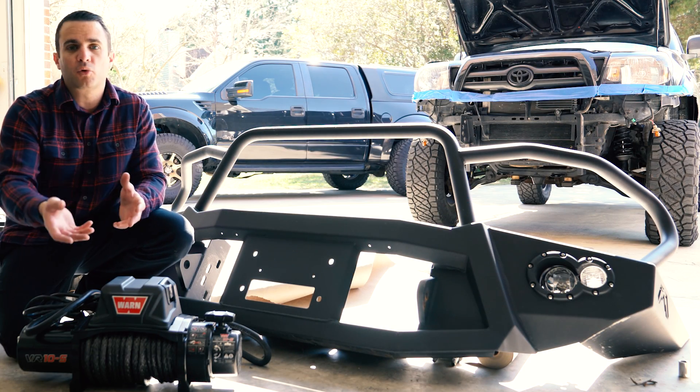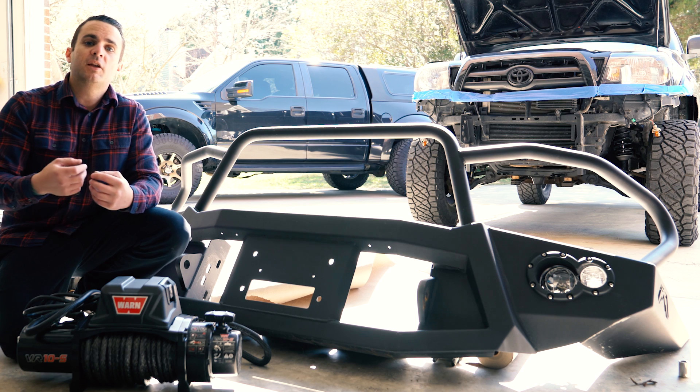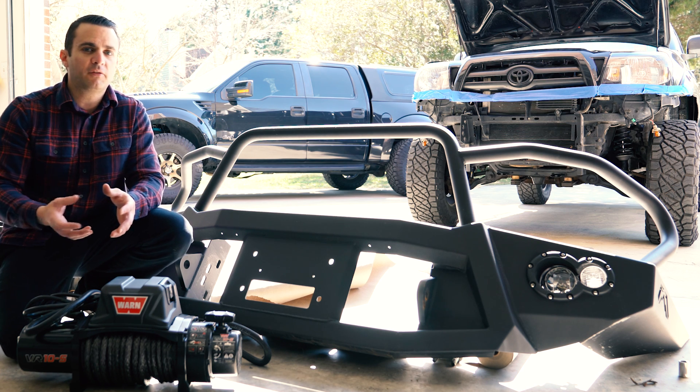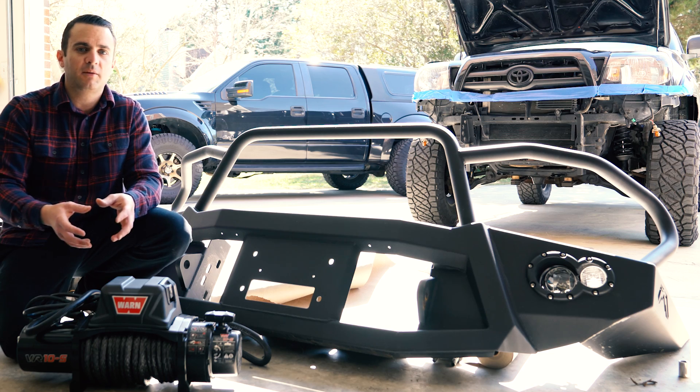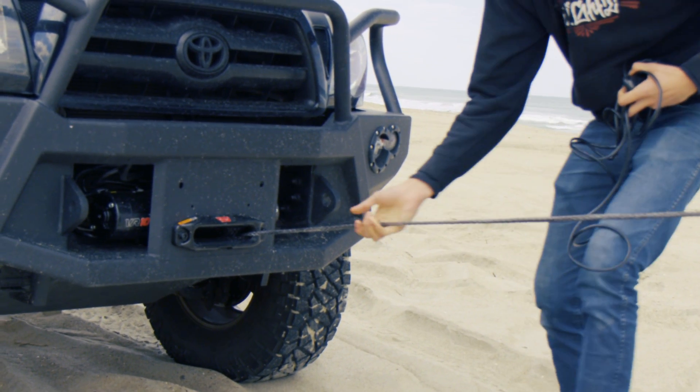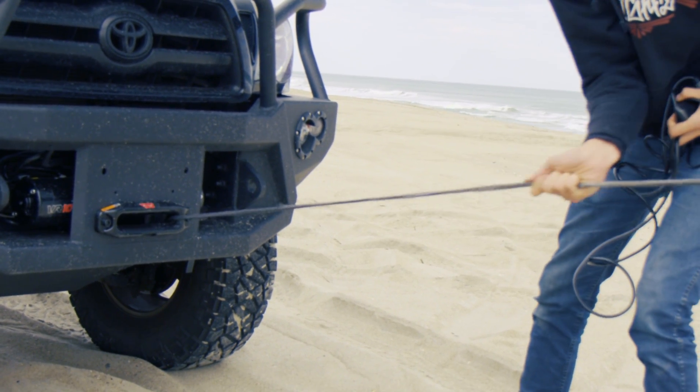Why we picked the synthetic cable or rope — depending on how you want to say it — is we like how light it is and it's really easy to use. Sure, you have to be careful on more abrasive stuff and you have to maintain it a little bit more than you do cable. But overall, for a daily driver, we like the weight savings and again, it's very easy to use.